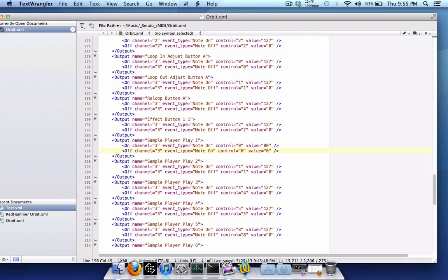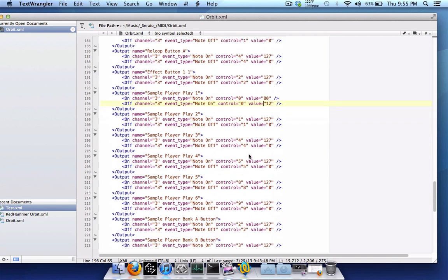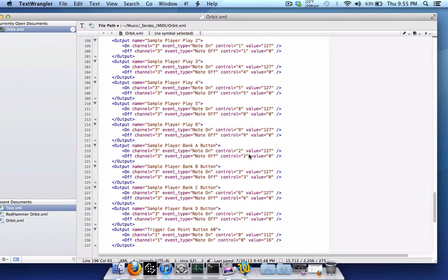Change it from off to on. Then change the value — for example, 12 is light red. So 80 is dark red and 12 is light red. When you load a track it'll be light red (value 12), and when you press the button it'll go to dark red (value 80). That is some of the more advanced MIDI hacking of the MIDI output functionality in Scratch Live 2.5. Once you figure out the values for your controller, it's just a matter of changing the numbers.